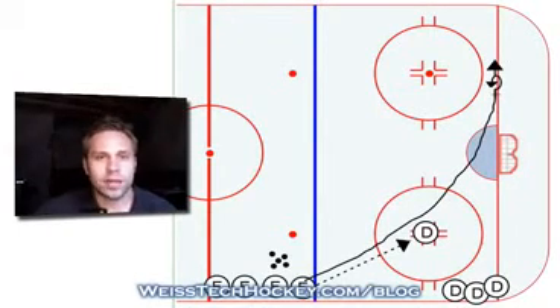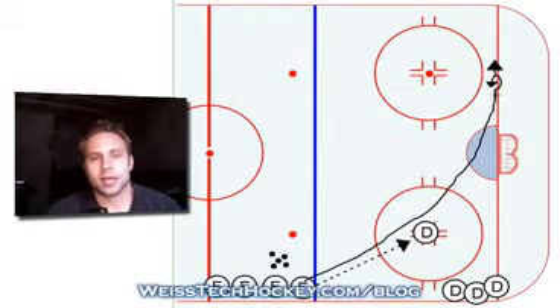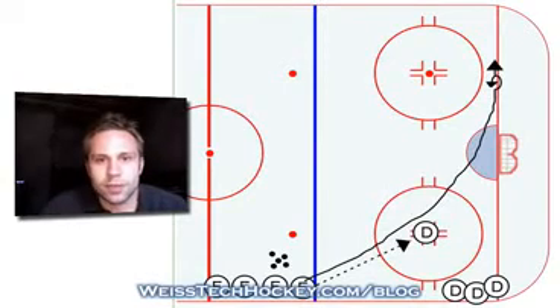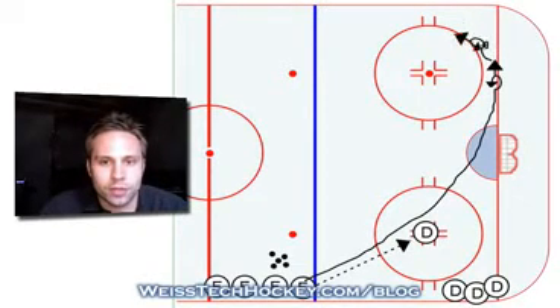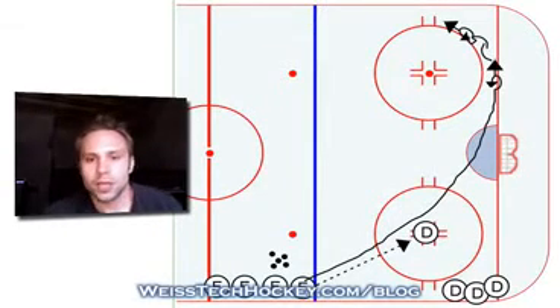Different coaches have different philosophies on whether or not they want their kids' feet to keep moving as they're receiving that breakout pass. My personal philosophy, especially at the young ages, is to teach the kids to never take their eye off the puck. As they get older, there are certain times and places where it will make more sense to do a regular power turn instead of an inside reverse pivot. But for the sake of this drill and for learning in general, we're going to have the kids do an inside reverse pivot — going down, never taking their eye off the puck. They'll do an inside reverse pivot around the bottom of the circle, and then another inside reverse pivot as they get towards the hash marks. Just tell the kids not to take their eyes off the puck.